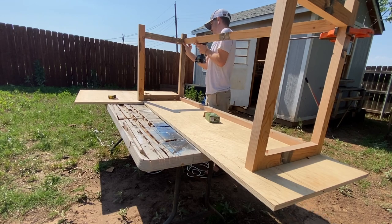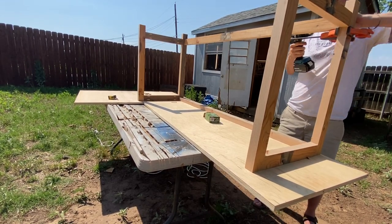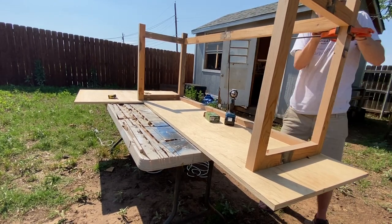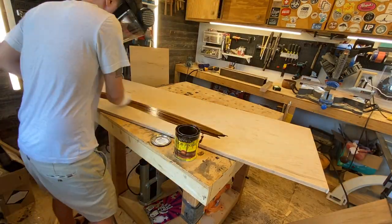After my H-frame legs are done, I am making stretchers to span the distance between the two that will hold up the tabletop and secure and square off the whole table. I only showed two in this clip but I actually do three — two at the top of the desk base and one in the bottom back of the desk base.